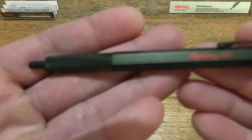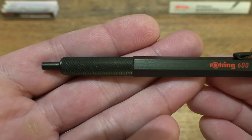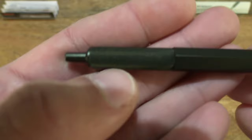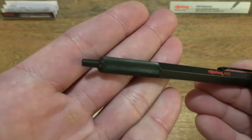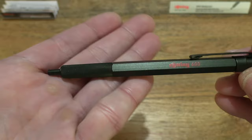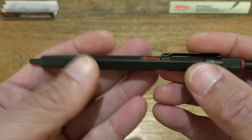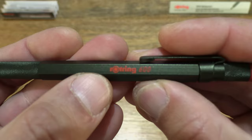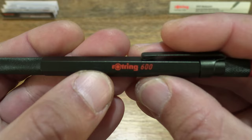Now taking a much closer look at the details of this ballpoint pen with a full metal body. As you can see it has a dark shade of green with a satin finish that does have a knurled grip, and just letting the light play along its surface so you can see the overall details, design and finish of this metal body pen with a hexagonal shaft or barrel. You can see the Rothring 600 branding in red printed on the flat part or flat side of the hexagonal barrel.